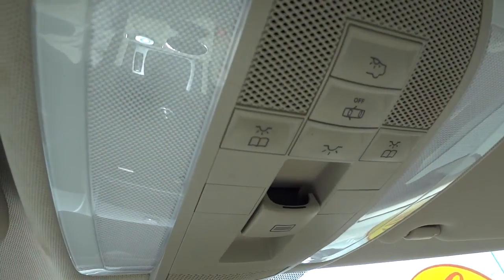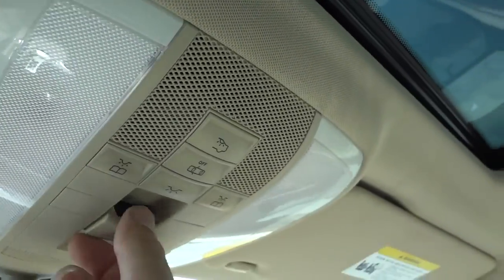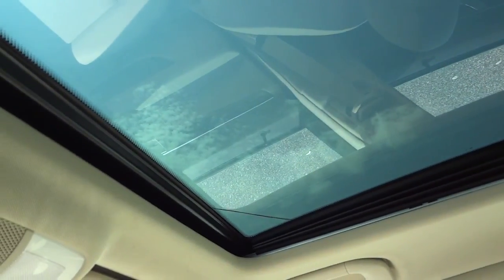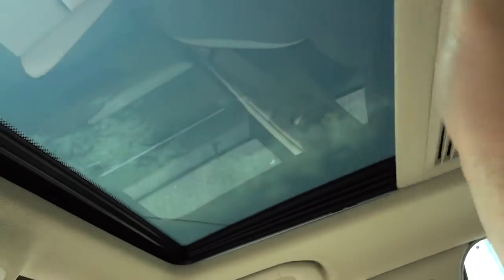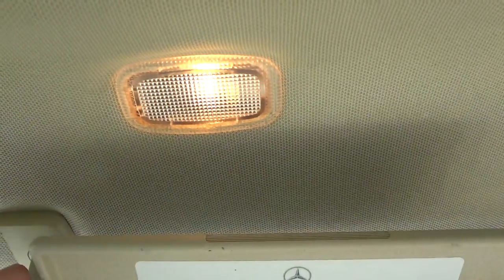The sunroof is a bit loud, but that's how you control it — with this button right here. There's also a shade. Lifting up the visor and opening it reveals a little light that comes on when you lift it.